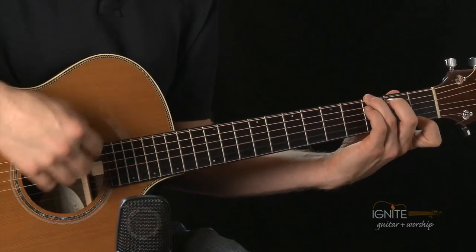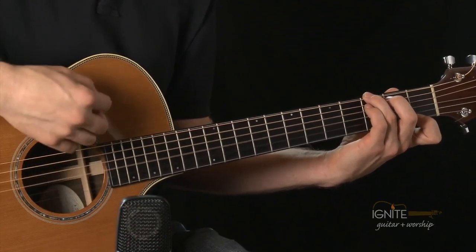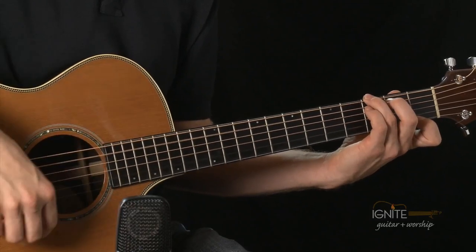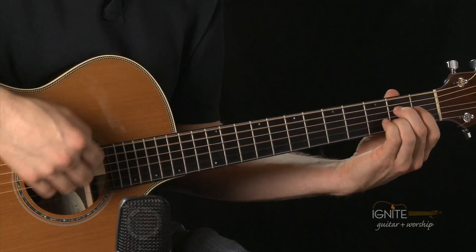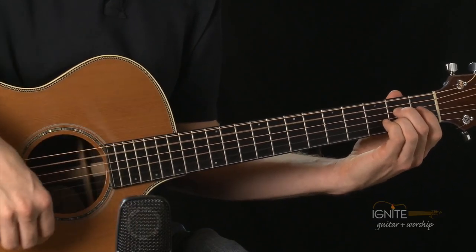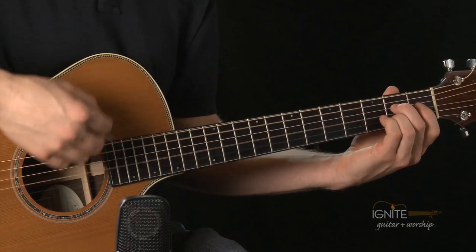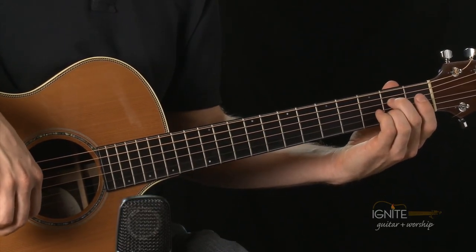And we're going to go back to A7. We're playing our second finger on the fourth string, second fret; third finger on the second string, second fret. Switch into A7 right here — switch. We'll play one more time. Last measure and we're done. Great. A7 and G7 — we played a little bit of D in there — but we've played those two chords now for the week 6 review.